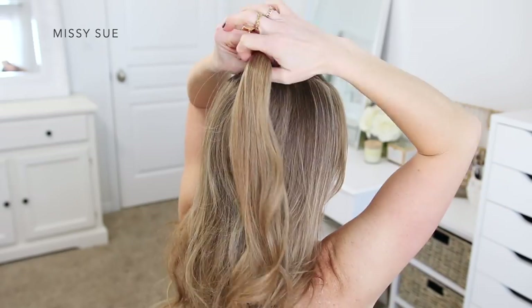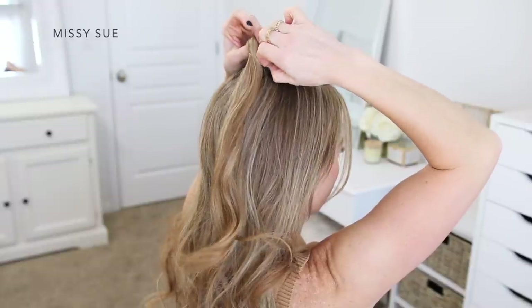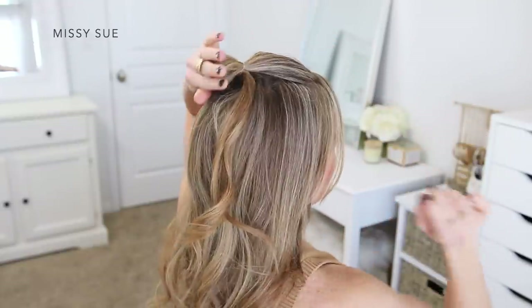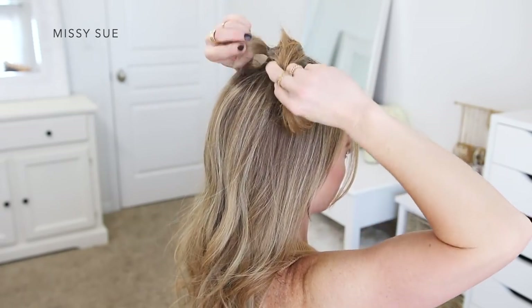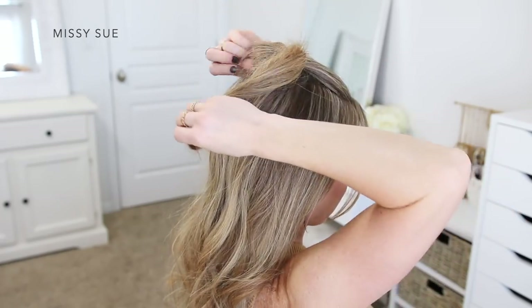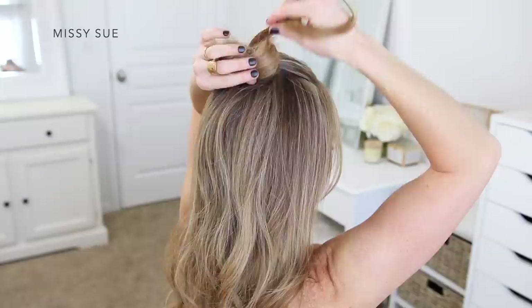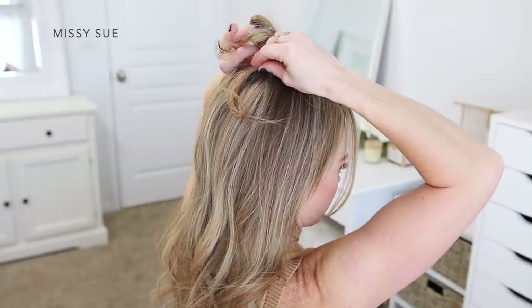On the last wrap of the elastic, I'm going to pull the hair part way through to create a small little loop. Now I'm going to wrap the ends around the elastic, taking the rest of the hair that's sticking out from the bun and wrapping it clockwise around the band a couple of times. Then I'm going to tuck the hair back around the elastic underneath the bun to hold them in place.